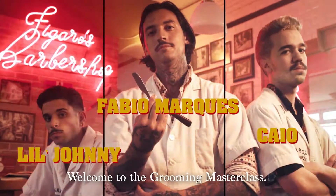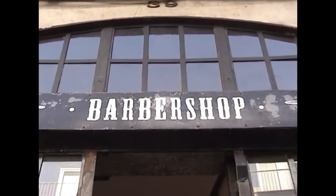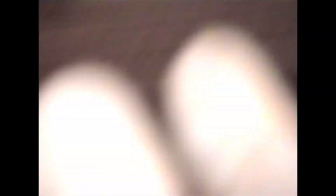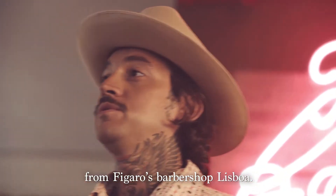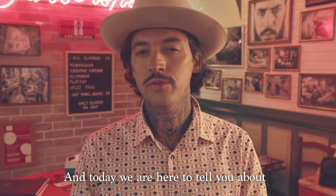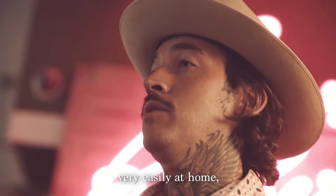I'm Fabio Marques. Welcome to the Grooming Masterclass. Hi everyone, I'm Fabio Marques from Figaro's Barbershop Lisboa.